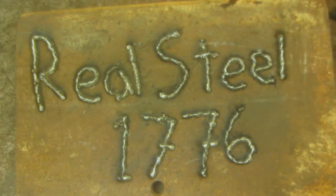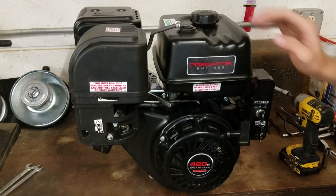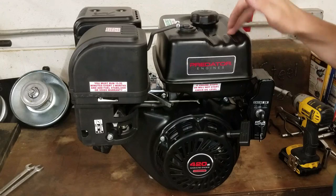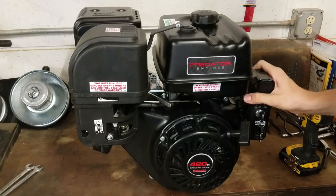Hey guys, welcome back to the shop. Today we're going to be doing performance mods on the Predator 420cc. We're going to be doing a lot of different things for this engine today, so I'll put the times for the individual things right here, and those will also be in the description as well in case you want to go back to those.